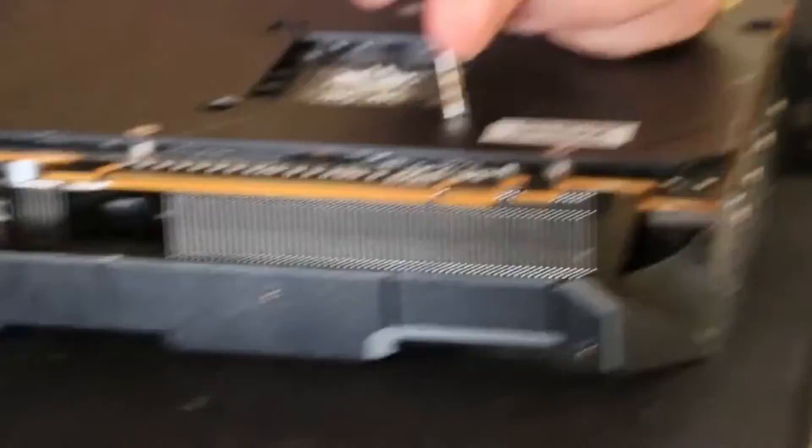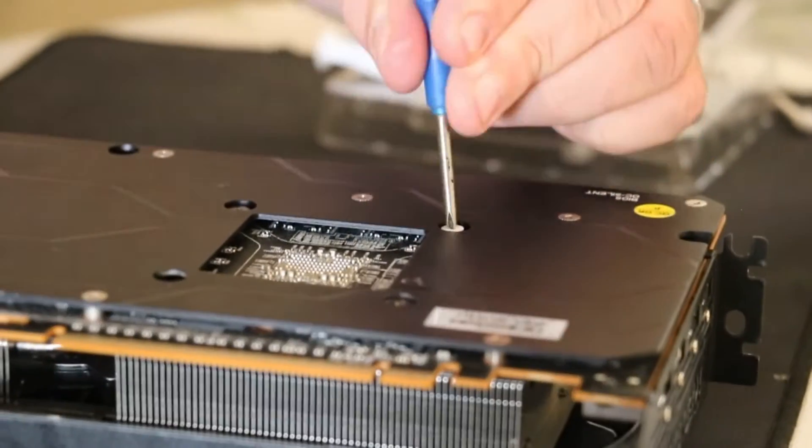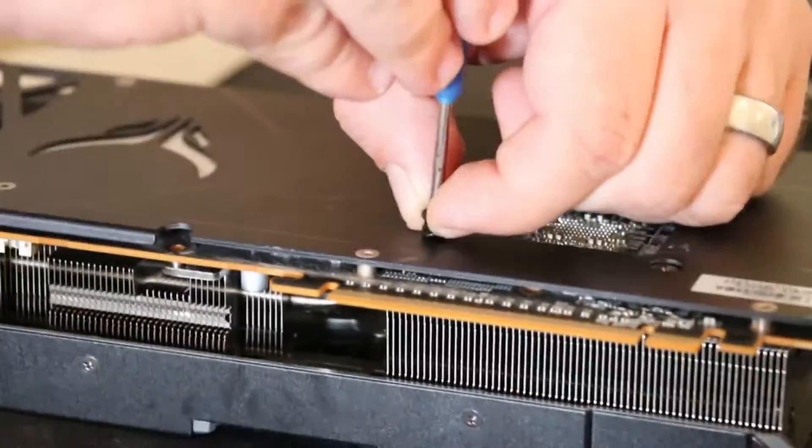I do recommend waiting a little bit for the paste to dry, and then you can plug your GPU back in and you're good to go.